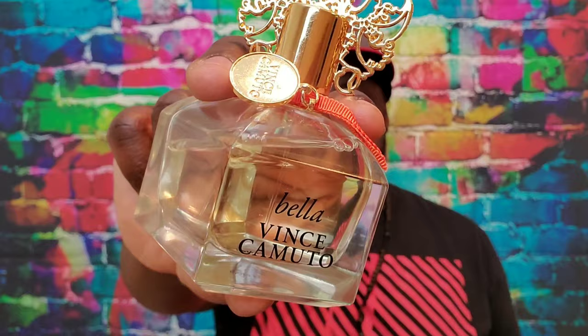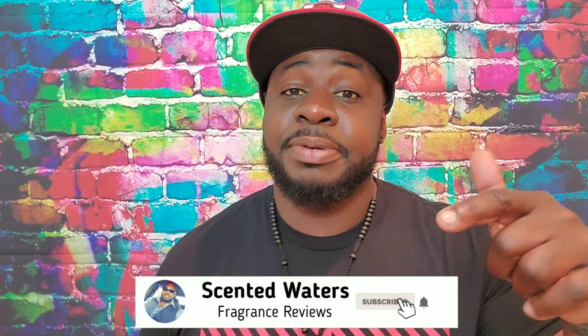I found this fragrance online for about $35 on FragranceNet.com — I'll leave a link in the description. Giving this a rating out of ten, I'd give Bella from Vince Camuto a solid eight. I like it a lot — good citrus floral with a nice ambery touch at the end, a winner in my opinion. Let me know in the comments if you've smelled this fragrance. If not, get your nose on a tester at Perfumania — I don't think you'll be disappointed, especially if you like floral citrus fragrances. Don't forget to hit the like button, subscribe, and hit that bell.